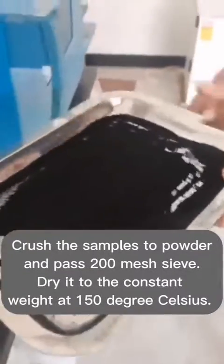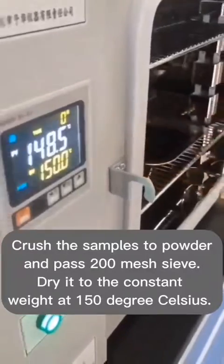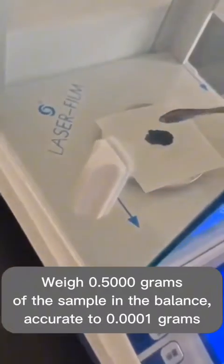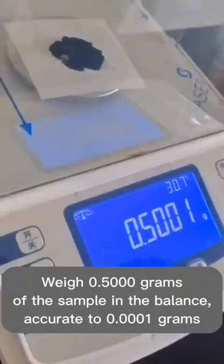Crush the samples to powder and pass through a 200 mesh sieve. Dry to constant weight at 150 degrees Celsius. Weigh 0.500 grams of the sample on a balance, accurate to 0.0001 grams.